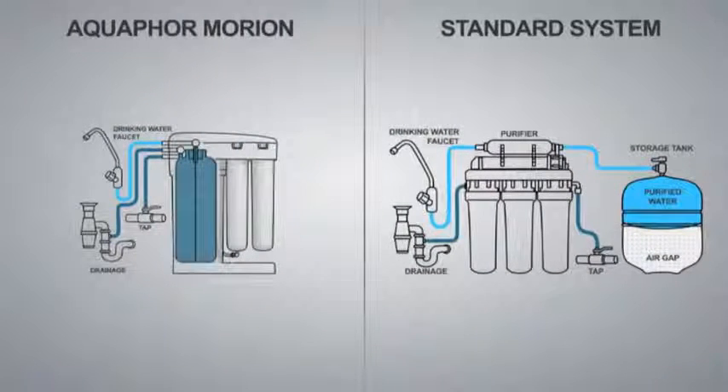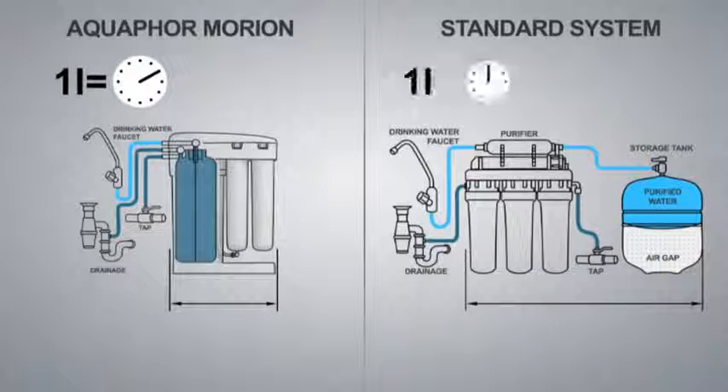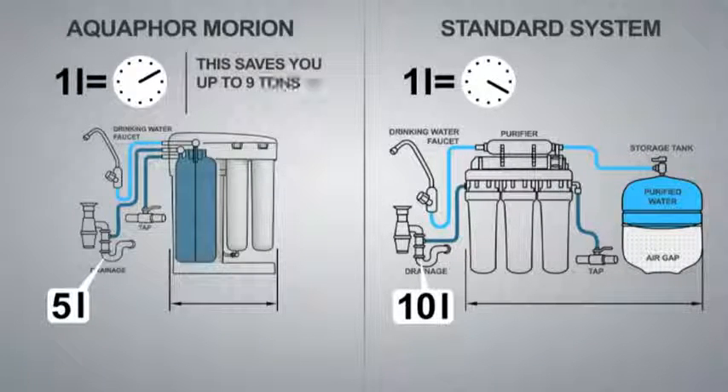Why choose Equifor Morion? Equifor Morion takes up less space — only one-third of the space of a conventional system in your kitchen. Equifor Morion is faster: it takes only 10 minutes to get one liter of purified water, compared to 20 minutes for conventional systems. Equifor Morion also lowers your water consumption, needing only 5 liters of source water compared to 10 liters for conventional systems, saving you up to 9 tons of water per year.